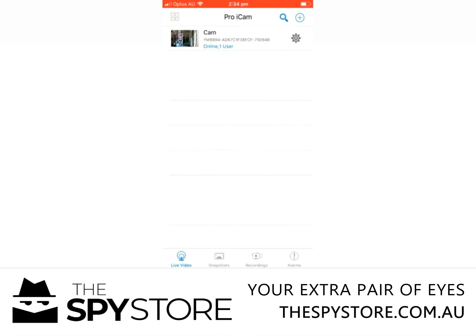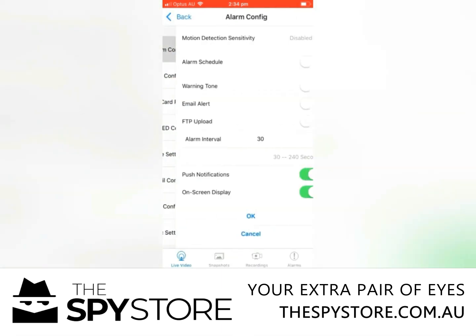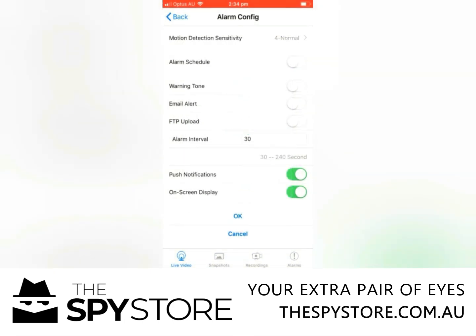From within the unit itself, you can click on the gear and hit device settings, then alarm configuration. At the very top there you've got motion detection sensitivity — most people want that turned on. You can have varying degrees of sensitivity, so I'd suggest starting with a normal setting and then going from there.